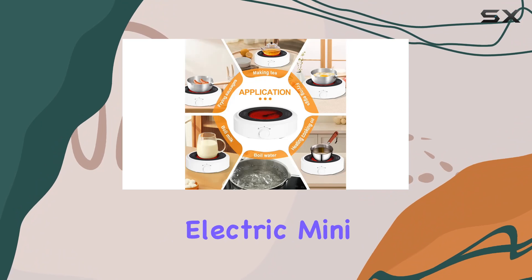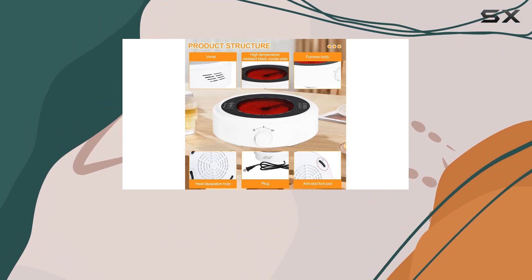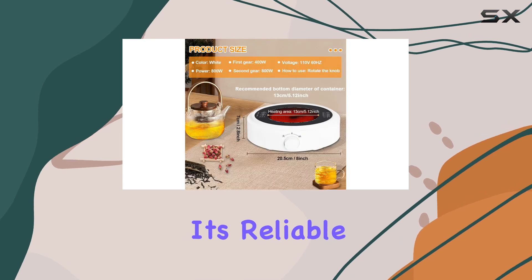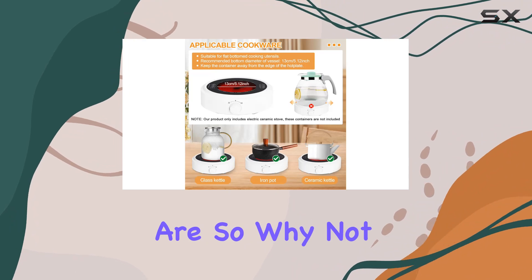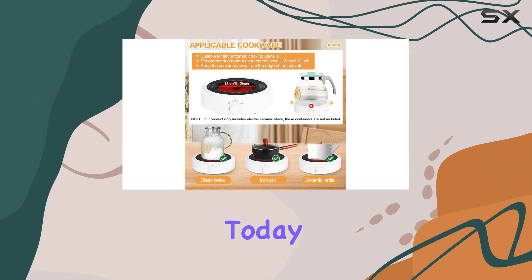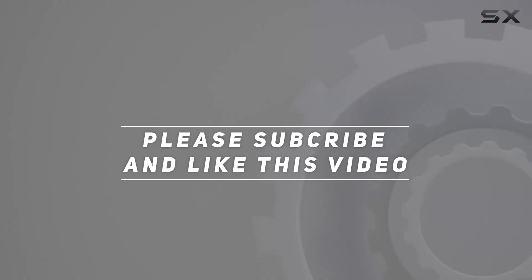Overall, if you're in the market for a portable, versatile cooking solution, the Electric Mini Stove Portable 7-inch Hot Plate by Cons Fly is definitely worth considering. It's reliable, easy to use, and perfect for whipping up quick meals wherever you are. So why not add one to your kitchen arsenal today? Check out the video description for an updated price, and thank you for watching.